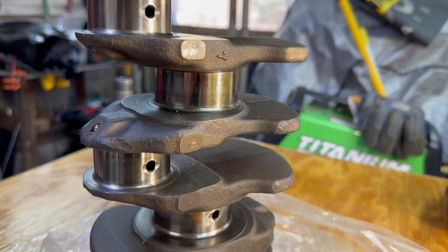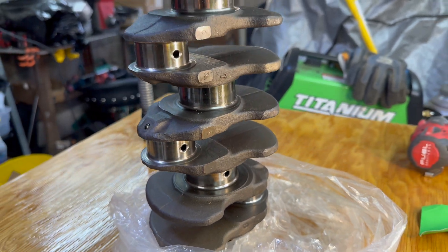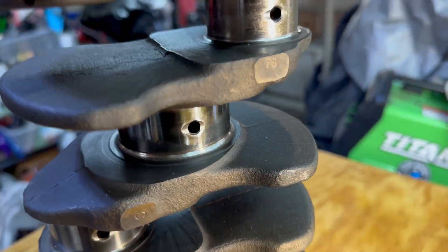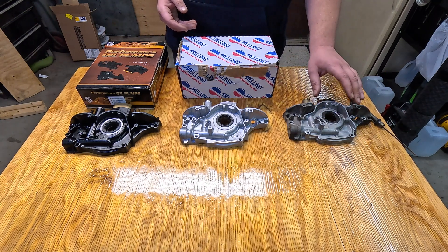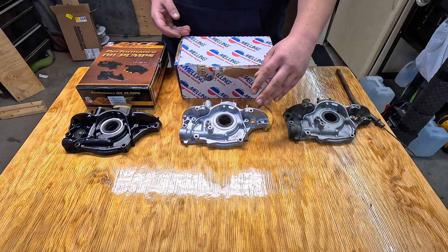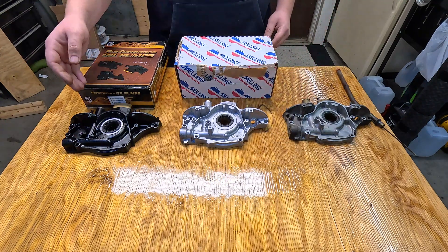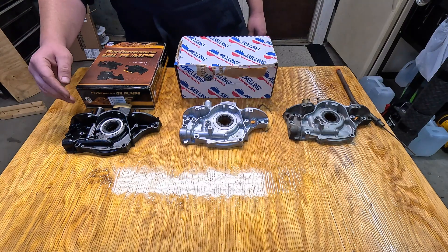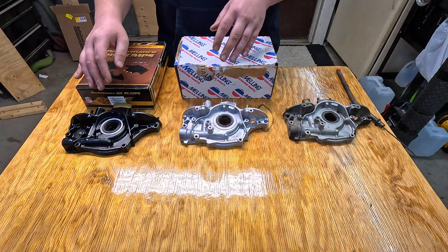I could totally understand where the Y8 might have a little less output than an oil pump for a Z6, but trying to convert over to a Z6 entails a lot more. Let's take a look at a couple different oil pumps. We now have three oil pumps laid out in front of us. This one is the factory Y8 oil pump that came off of our engine. This one in the middle is a Melling replacement pump, part number M383 — a direct replacement for a Y8 engine. And over here on the end, we have the ACL Race Series oil pump meant for a D16 Z6, part number HD1040HP. I will link both of these in the description below.